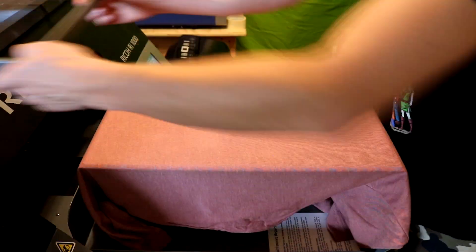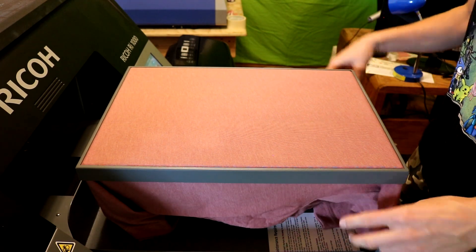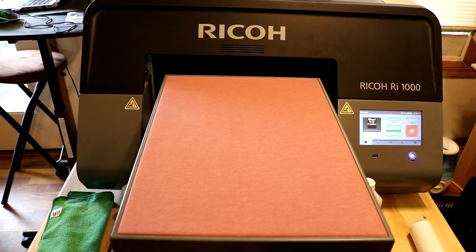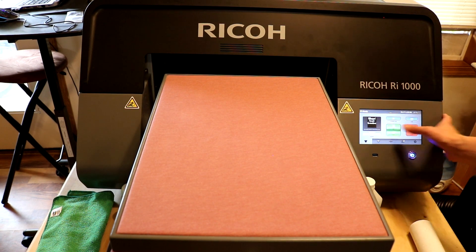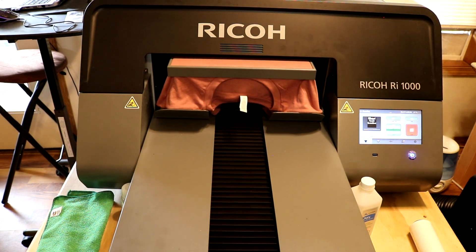Once you have it properly lined up and ready to send in, we snap the platen on and now we're ready to pull up our file and send it to the printer. We have our file sent from the computer, the graphics showing up on the main screen, and the height is all set. We're going to send that to the printer and this is going to print us a good quality DTG printed t-shirt.